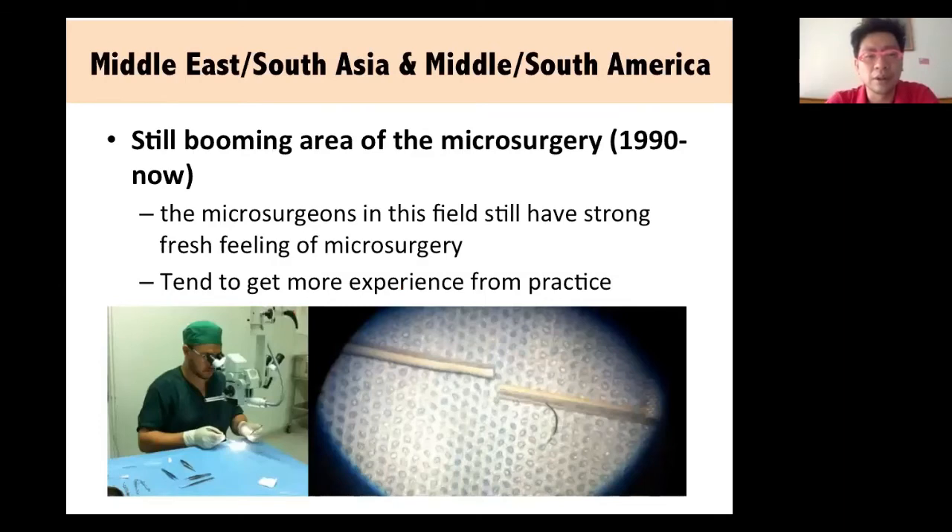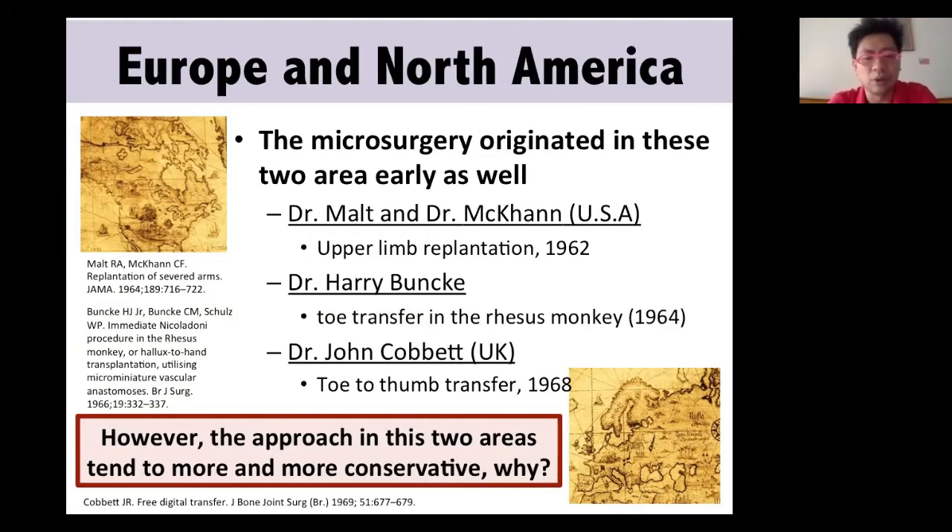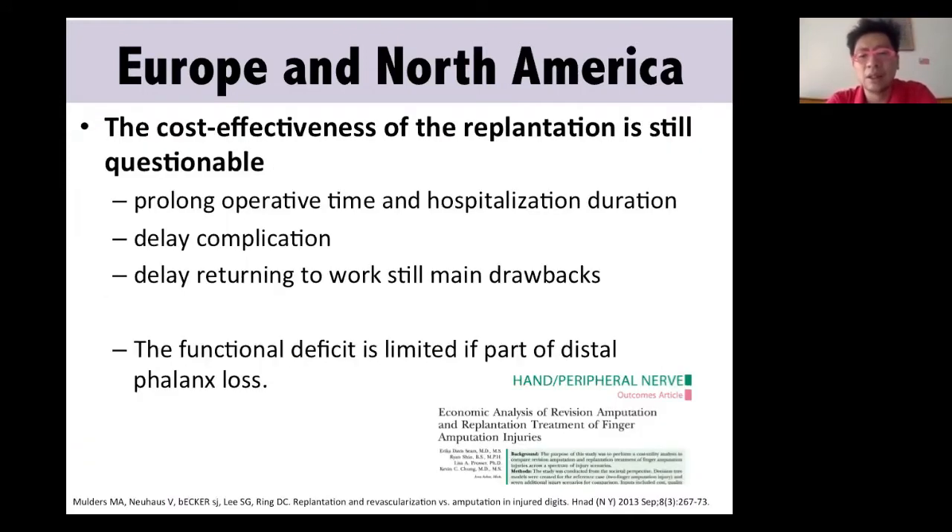In the Middle East area, this is still a booming region right now. Many young doctors are eager to learn and attend international meetings, and they want to improve themselves — that may be the main reason they choose to replant, to get more chance for learning and overcoming challenges. In Europe and North America, which also originated microsurgery very early, the approach tends to be more and more conservative, possibly due to cost-effectiveness — longer surgery time, hospitalization for about one week, delayed complications, and delayed return to work.